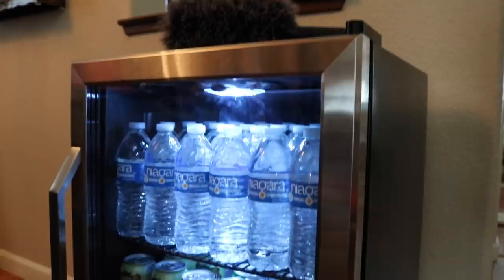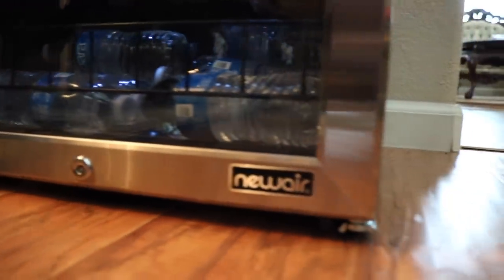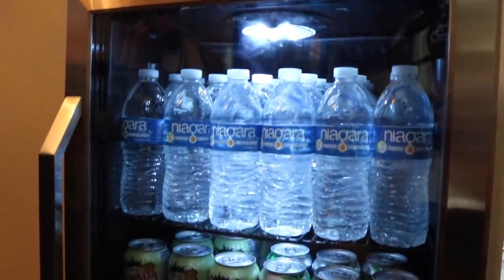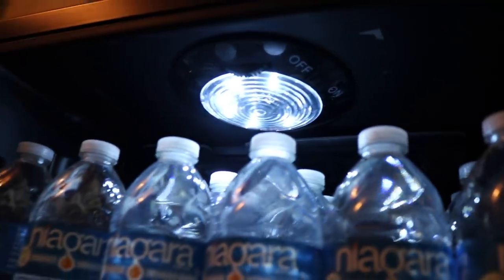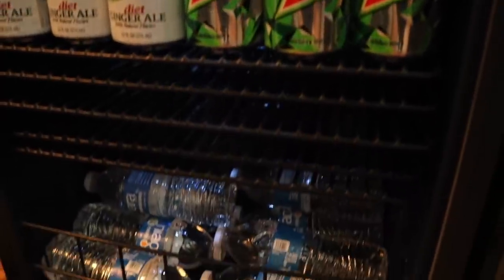The only thing I'm not a fan of is that every 15 to 30 minutes the fridge kicks in and makes a kind of loud noise — but that's just what fridges do. There's nothing you can do about it, and I'm sure a silent fridge would be crazy expensive unlike this one. If you guys want to check it out, the link is in the description. I'm going to put it in my garage once I get rid of this treadmill, since I have a gym membership now. Shout out to them.